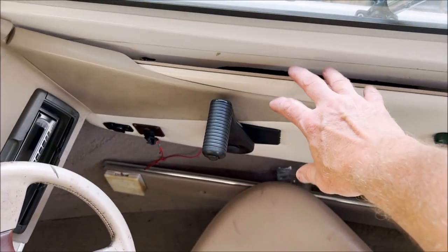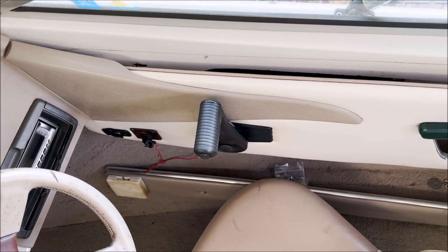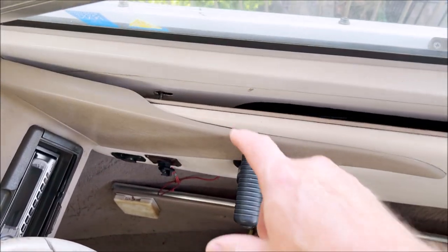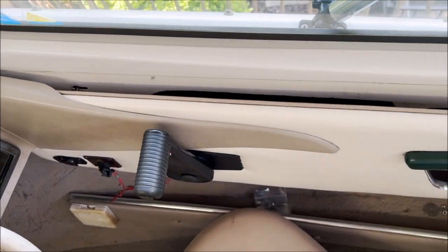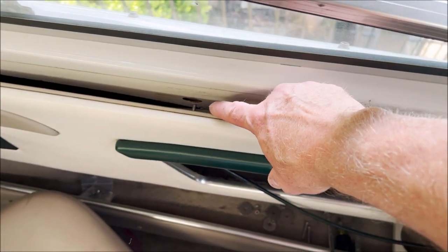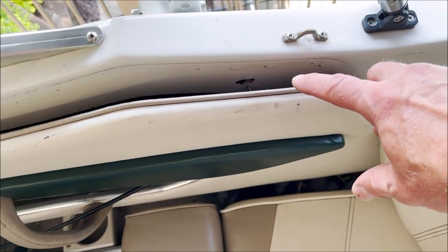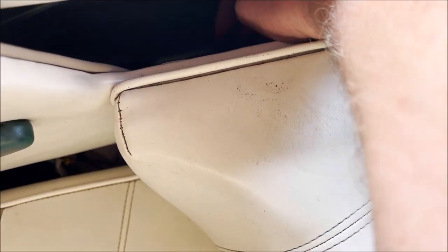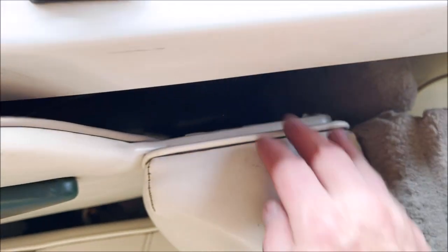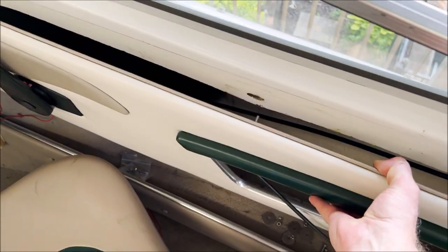Taking this side panel off on the Four Winds — this is a 1996 190 Horizon, but they should all be about the same. You're going to have a bolt here and a nut on the other side, three-eighths or 10mm. There's another one here, another one here, and one more here. Down in here you'll have a Phillips head and one further down — two Phillips head screws and four nuts to pull this panel off.